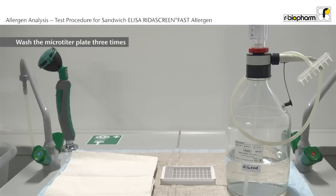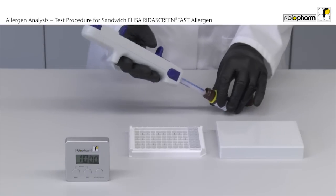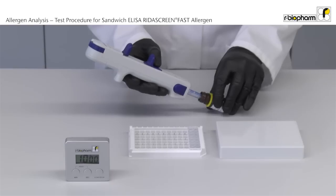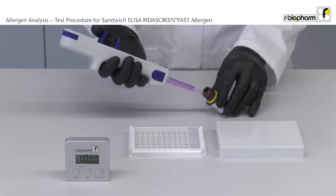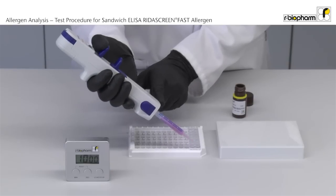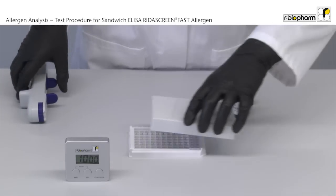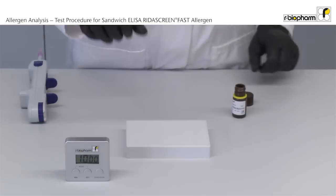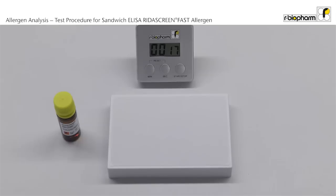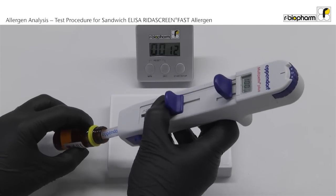After the incubation, the plate is washed three times. After washing three times, add 100 µL Red Chromagen Pro to each well with the multi-stepper. Incubate 10 minutes in the dark at room temperature. After the incubation, add 100 µL of stop solution to each well with the multi-stepper.